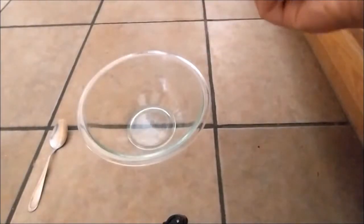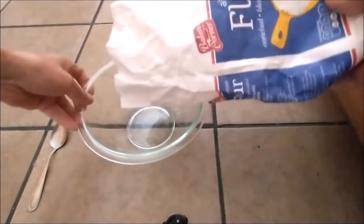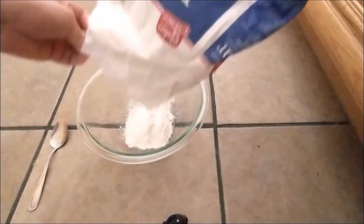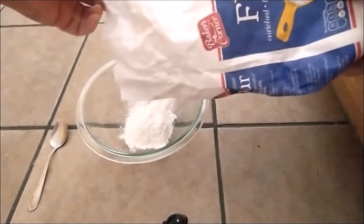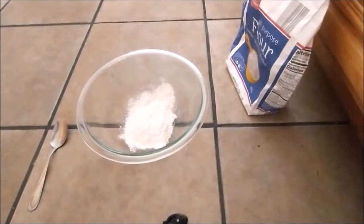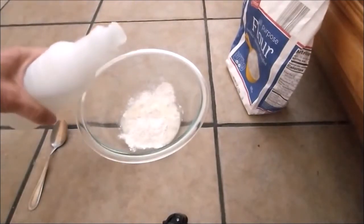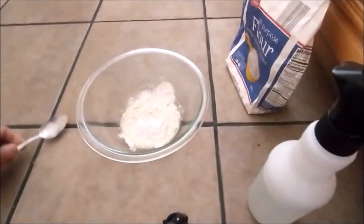Here we pour some flour into the bowl. Depending on how big the area you need to cover — pretty much quite a big area. It's not enough to fill out the whole sink.